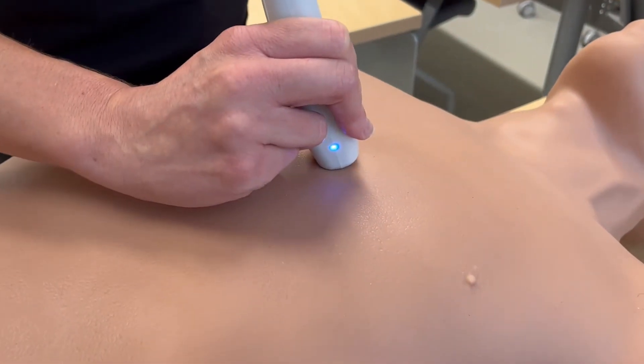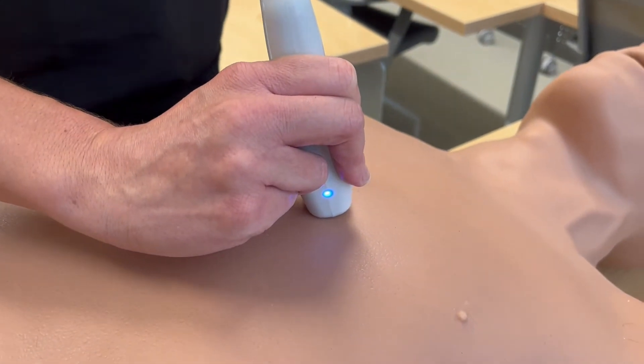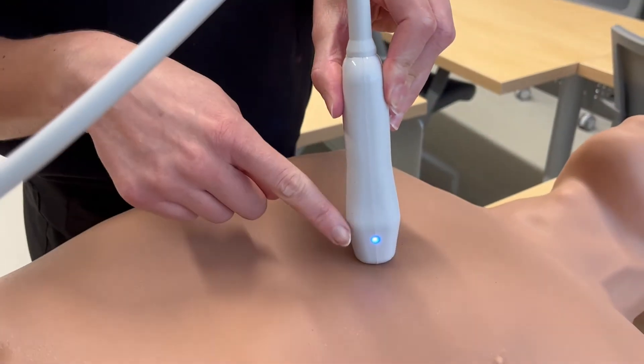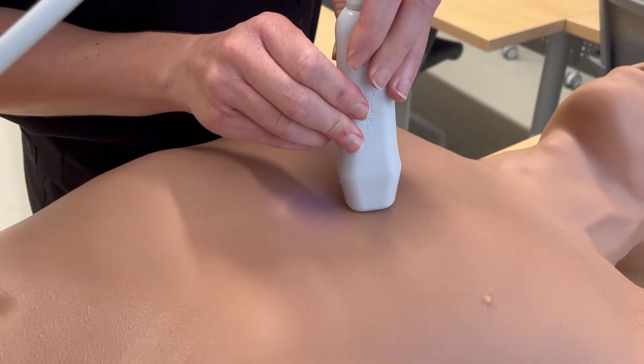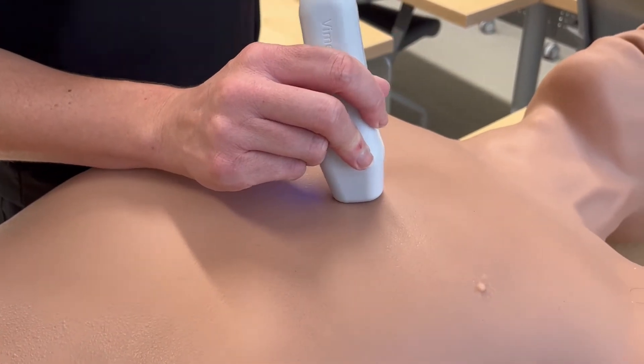The second view in our echo will be the parasternal short axis view. To obtain that, we're going to keep the probe where we had it for the parasternal long axis view, with the left ventricle centered on the screen. We're going to turn the probe 90 degrees, so the probe marker, which was pointing at the patient's left hip, is now going to point at the patient's right hip. We should then see an image like this on the screen.